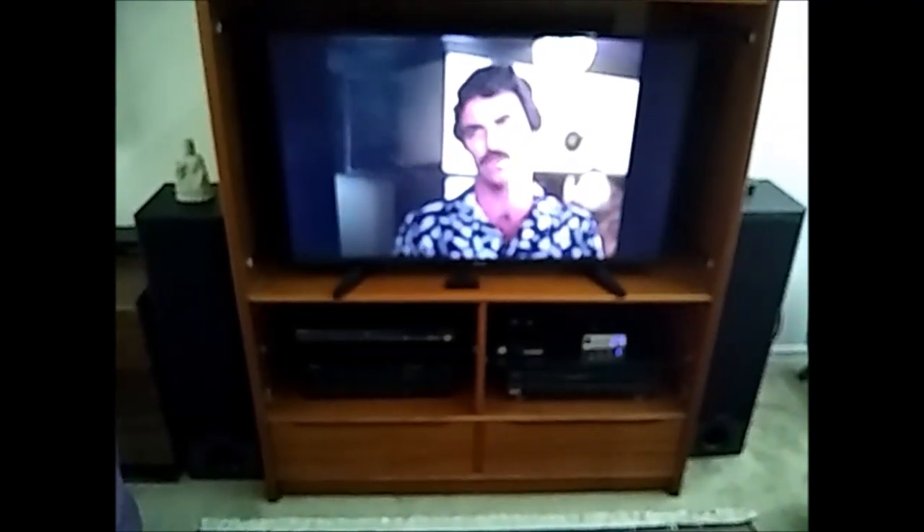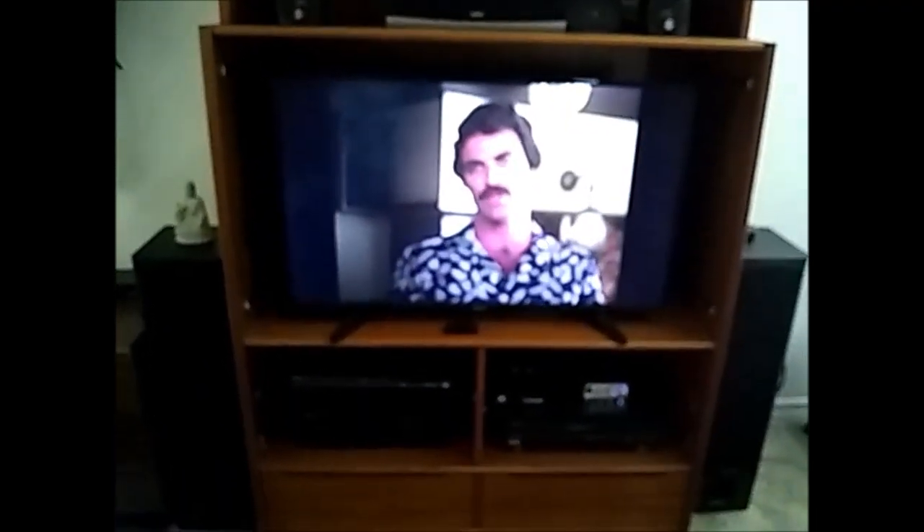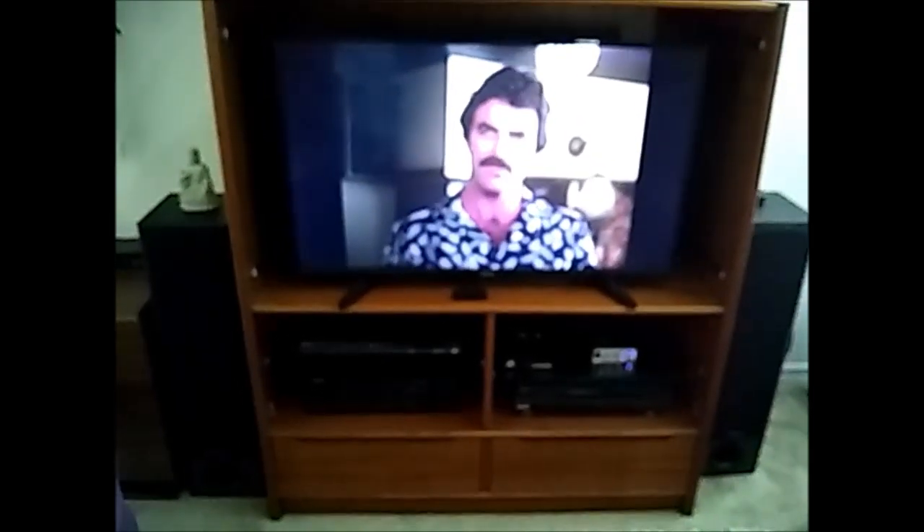I wanted to do a video on my sound system for my television. It's a 42-inch Toshiba TV that I bought from Best Buy — cheap, I think it was like 200 bucks or less. The reason I got a 42-inch was because it fits in this entertainment center. I know it's antiquated and I'll be getting rid of it fairly soon, but for now this is what I've got. Up at the top you can see my homemade four-bay bowtie antenna for HD over-the-air.